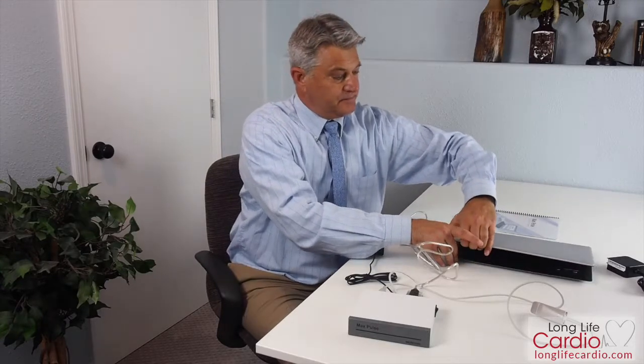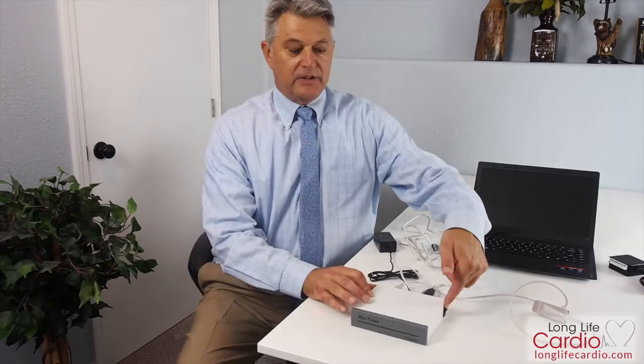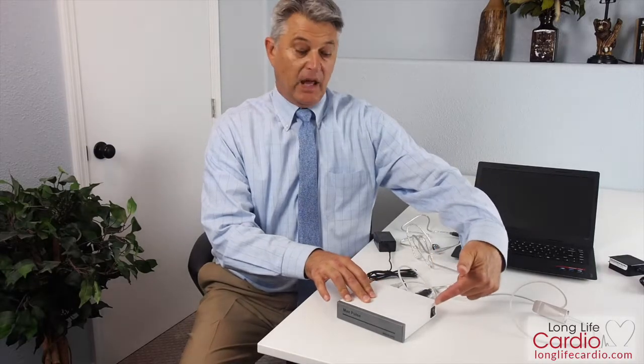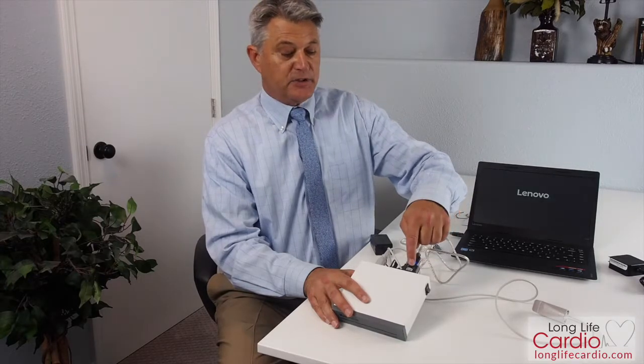This is the power cord for the laptop. We're not going to use it right now because it's going to come to you fully charged. Once you have your Max Pulse device connected, take note that the power switch is turned on — you flick it upwards and you'll see a green light. Also make sure that your laptop is switched on. When you switch on your laptop, you'll notice a blue light appears in the USB, indicating that the USB is connecting the laptop and the Max Pulse.